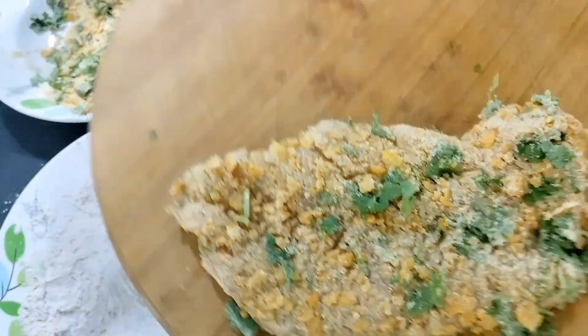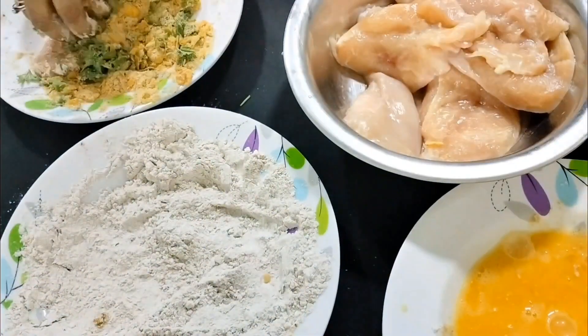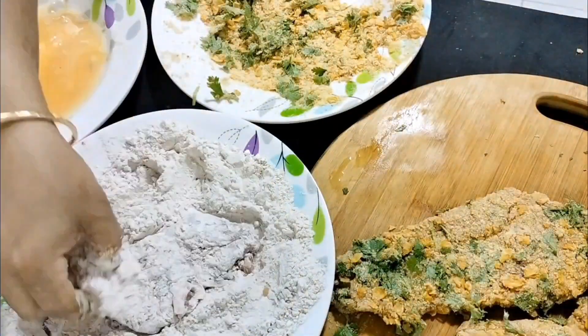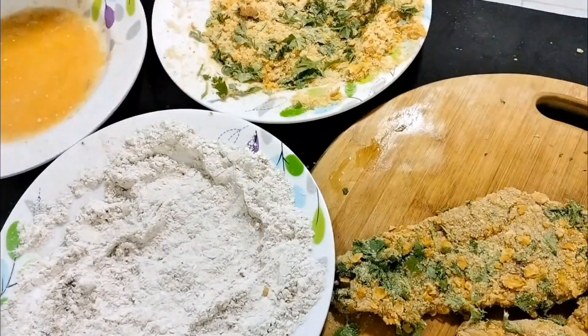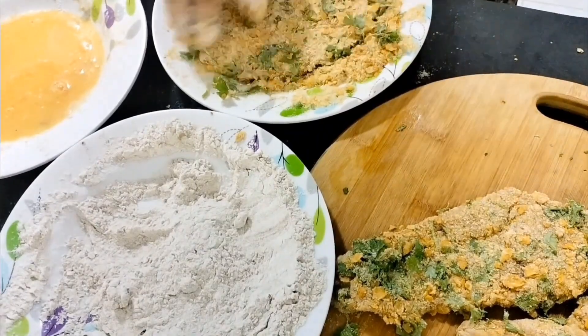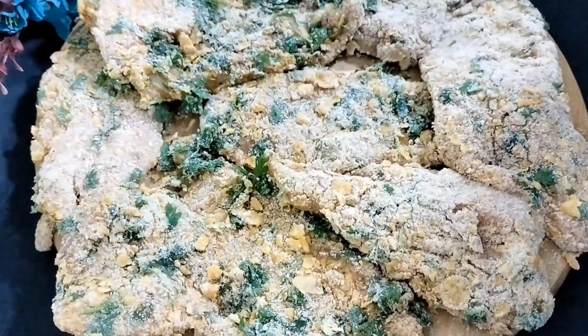Coat it properly then keep them one by one in the tray separately, as we are going to freeze this chicken breast. I'm making a bulk quantity so that I can freeze them and make whenever my kids ask for snacks after school, or for the lunch box too. I'm making it for the whole week.